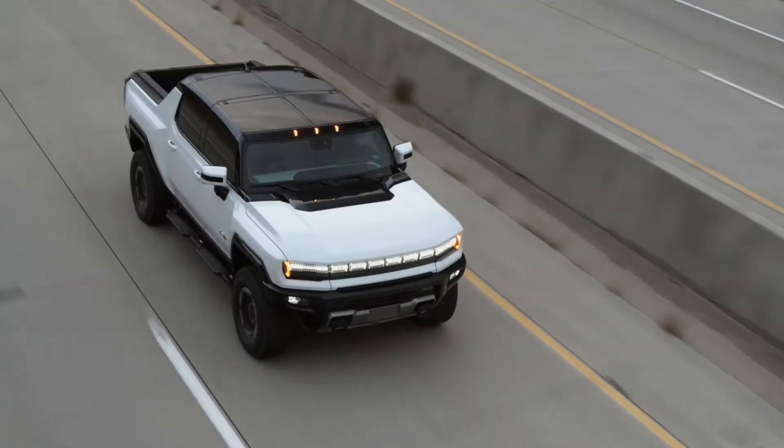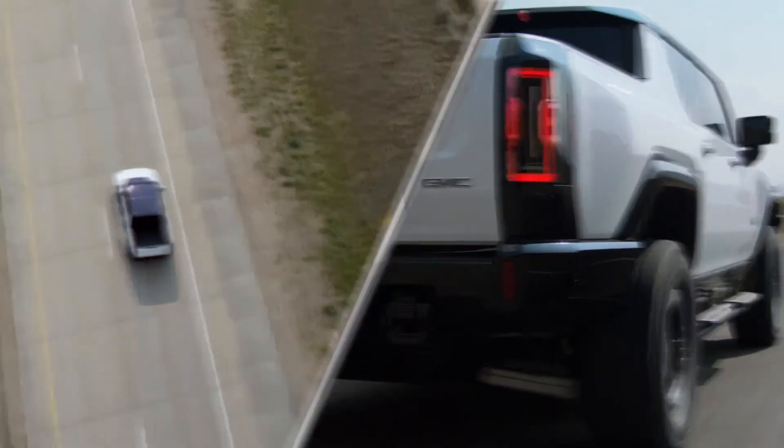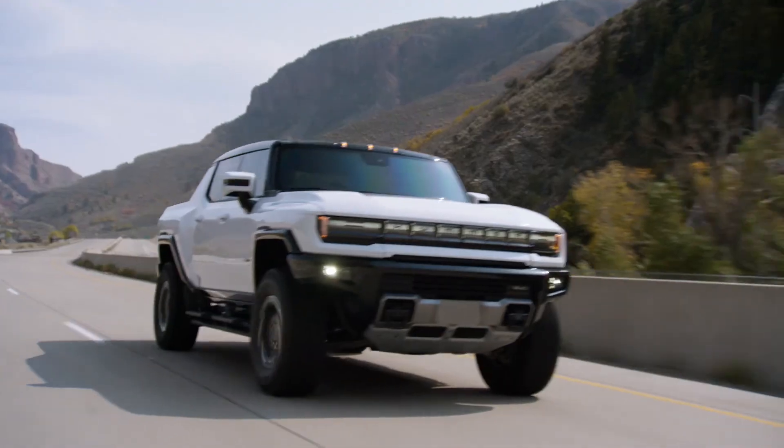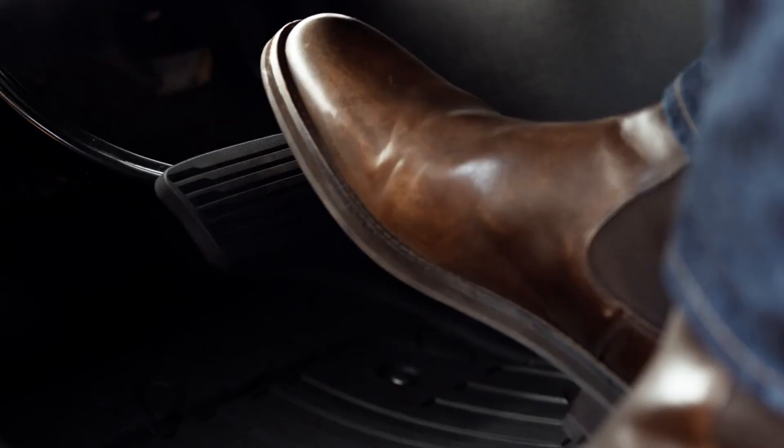Finally, a voice prompt will tell you to take over the wheel. If you still don't respond, your GMC Hummer EV will come to a gradual stop and an OnStar advisor will contact you.